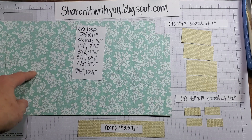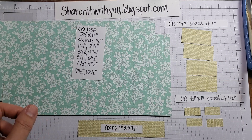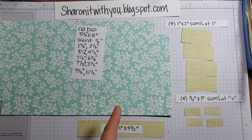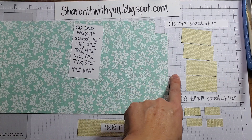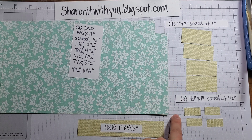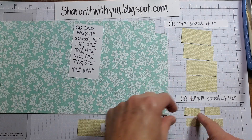You start with two pieces of DSP measuring five and a half by 11, and you score at the measurements listed — starting with half an inch, then keep going an inch, all the way up to ten and a half. You'll also need a piece of DSP that's one by five and a half, four pieces that are four by two scored at one inch in the middle, and four pieces at half an inch by one scored in the middle at half. These are all ready to go.